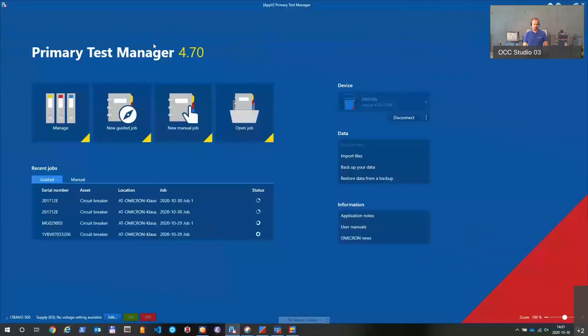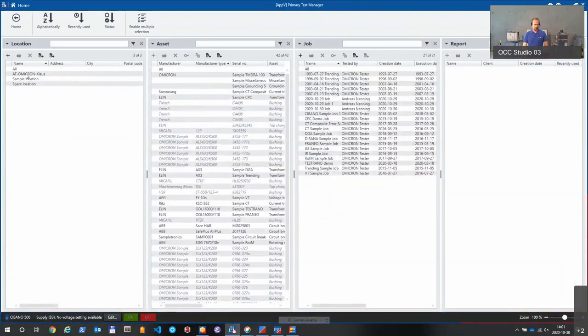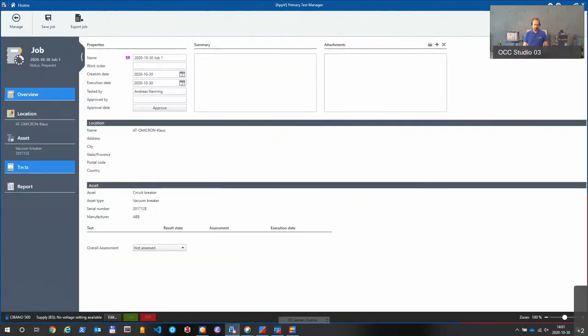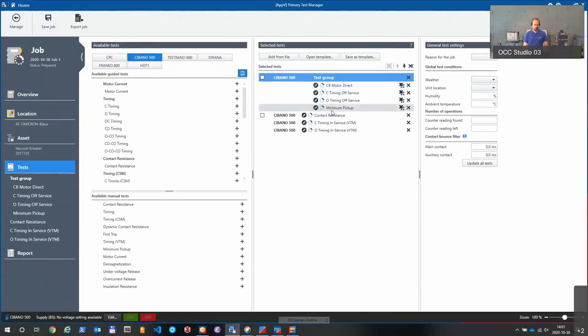I have the latest version 4.70 here. I open it up, select the right breaker at the location, and create a new job which has automatically created the required test plan for it. As you see we have quite common tests: motor current, close, open, minimum pickup, contact resistance, and the specific VTM tests we have here.